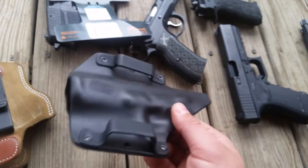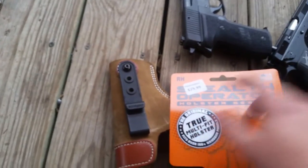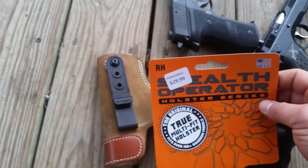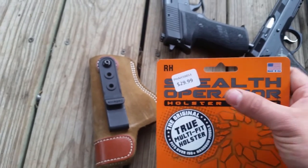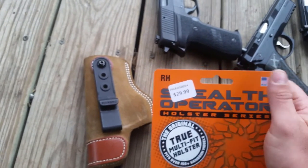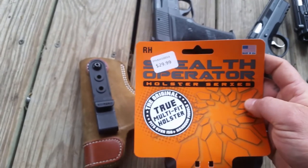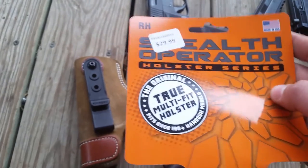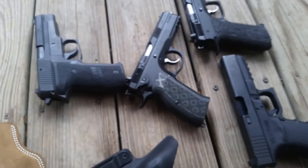I got this for $29.99 — they gave me about 10% off so I paid just under that. But that's insane for something that fits 150 pistols.